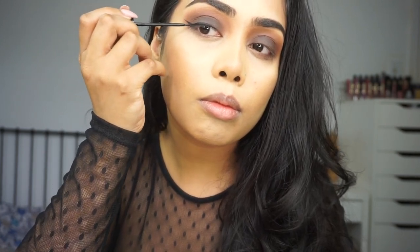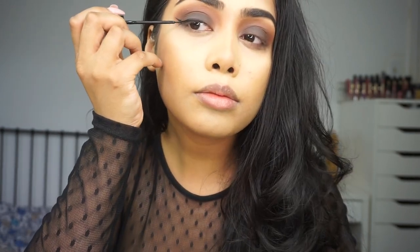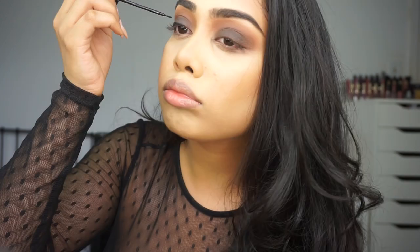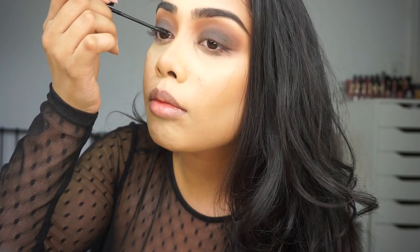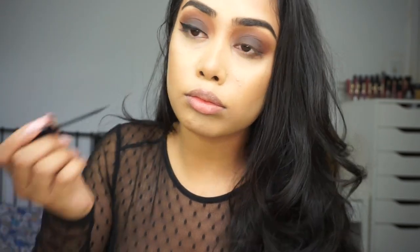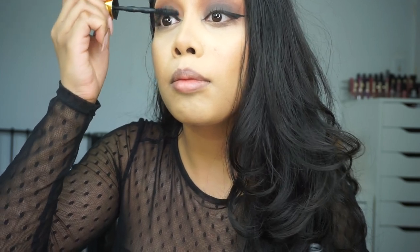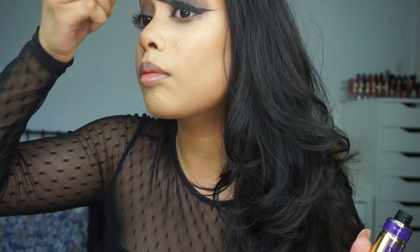I'm also extending my inner corner a little bit — as you can see I'm bringing the liner in quite a bit, which is just going to accentuate the eyes and make them look longer. For mascara I'm using the Maybelline Big Shot mascara in Black is Black.